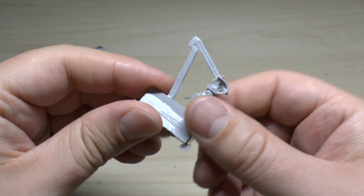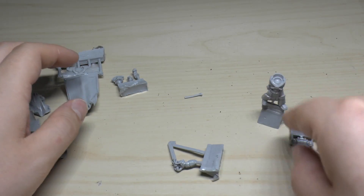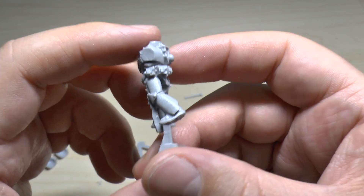I might have to use one of the plastic ones. That's the power sword anyway — it's not for him, it's for the other guy which is here. This is the guy sort of slowly walking forward. Again, not too much detail.